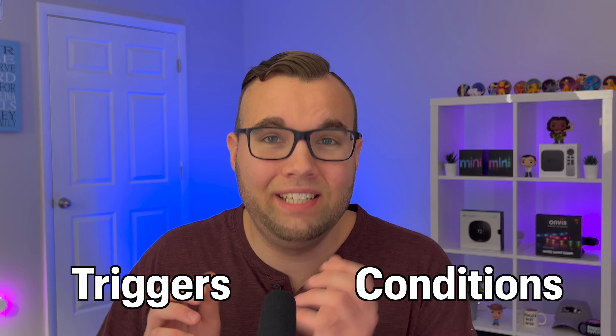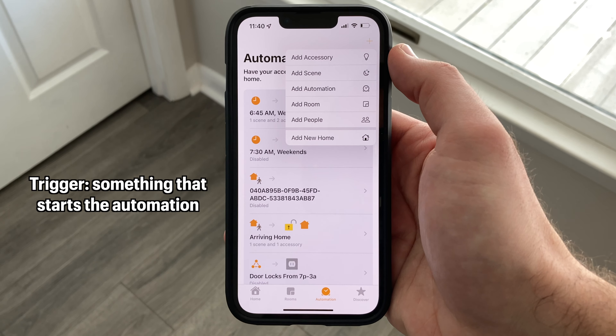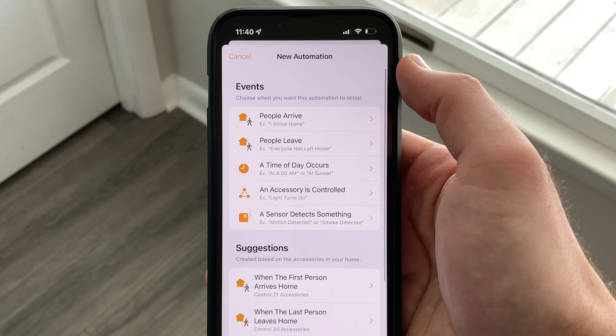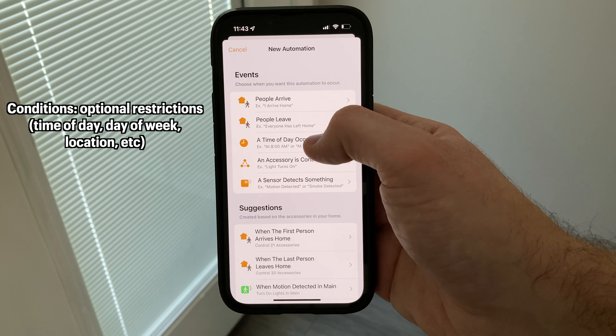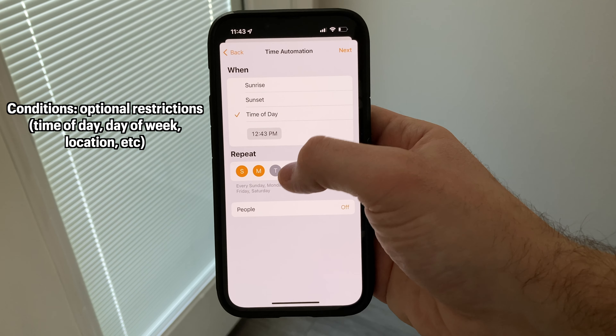Now, to start off an automation, there are two things that you need to know about, and those are triggers and conditions. A trigger is something that happens to kick off or start an automation. We'll be going deeper into what these triggers are and I'll show you how to use them to create our automations later on in the video. There are also conditions, which are optional restrictions that the automation will check for when it's running.